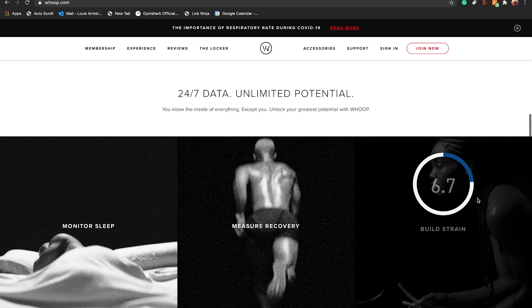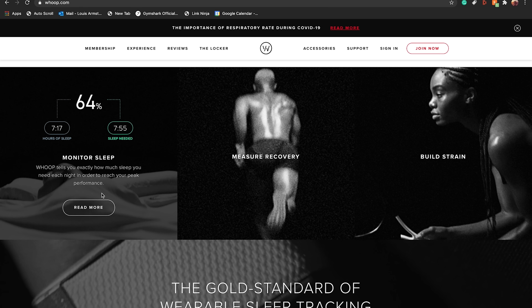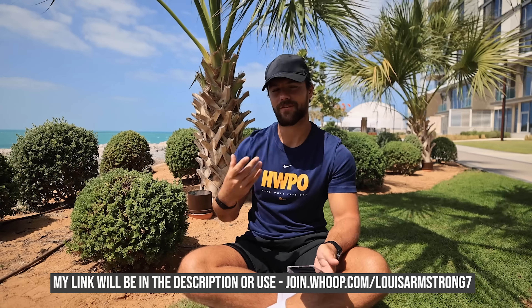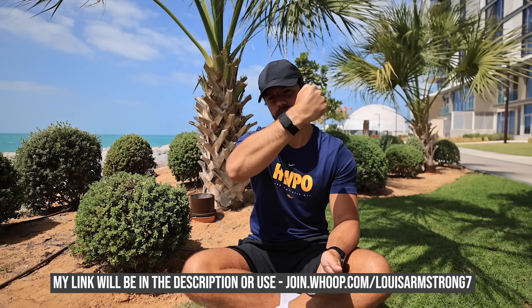The good news is if you refer a friend to Whoop, you get a month free. I'm hoping you guys are going to use my code, which gives you a month free, and then I get a month free too. If enough of you get a Whoop on my code - which is in the description - maybe I'll get it for free for the next couple of years. The membership model initially put me off; I already have a long list of memberships coming out of my bank account and I don't even know what half of them are.